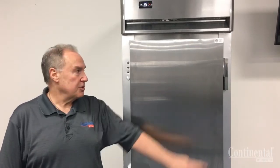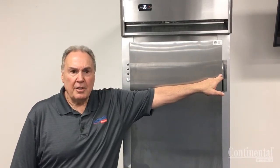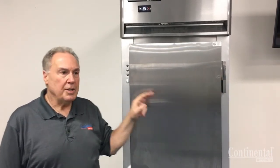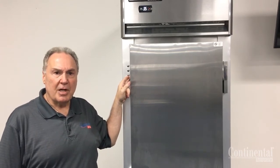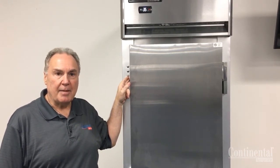Today we'll show how to reverse the hinging on your Continental solid door one-section refrigerator or freezer. Before doing this, it's always recommended to disconnect the power to the cabinet.